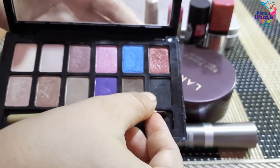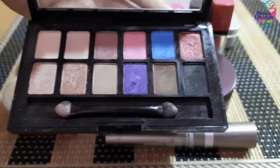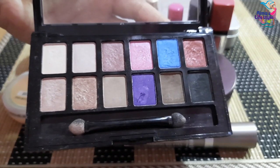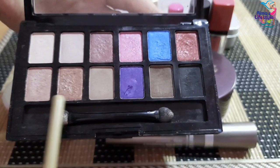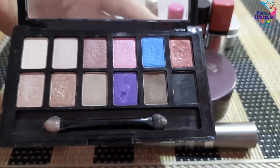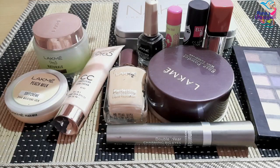Now I am going to show you the eye shadow palette. I have also shared a review of this on my channel. The price is 160 rupees and both the shimmery shades and matte shades are very good.